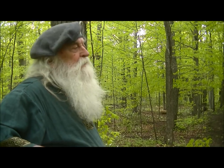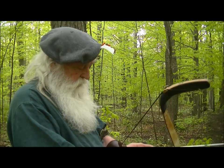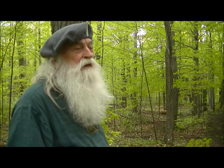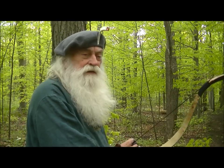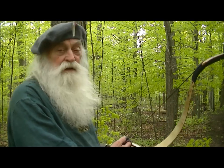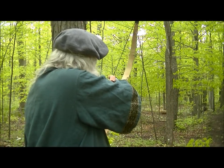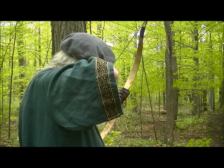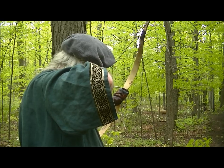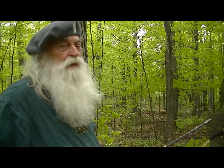We've got a buck lying down here at 27 yards — in between four trees. Let's see what we can do with this guy. We got him! They must be Irish.